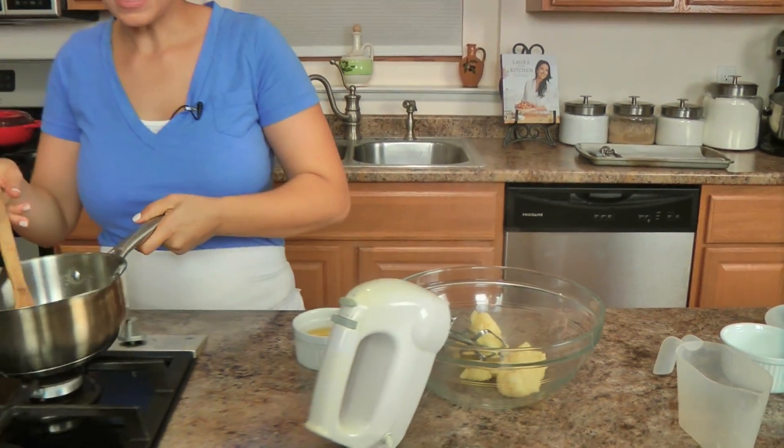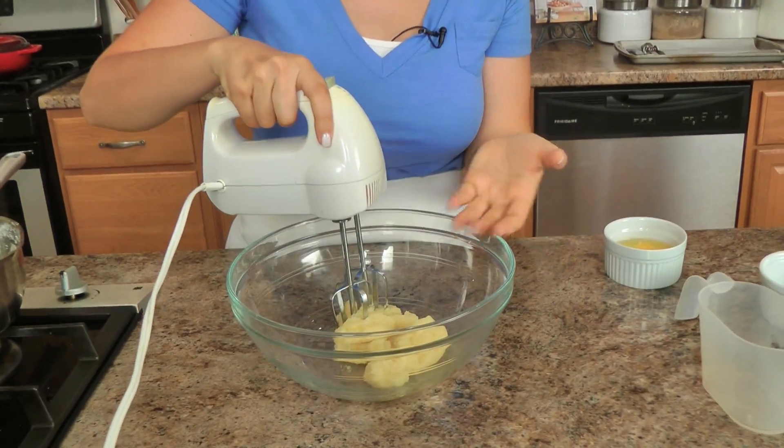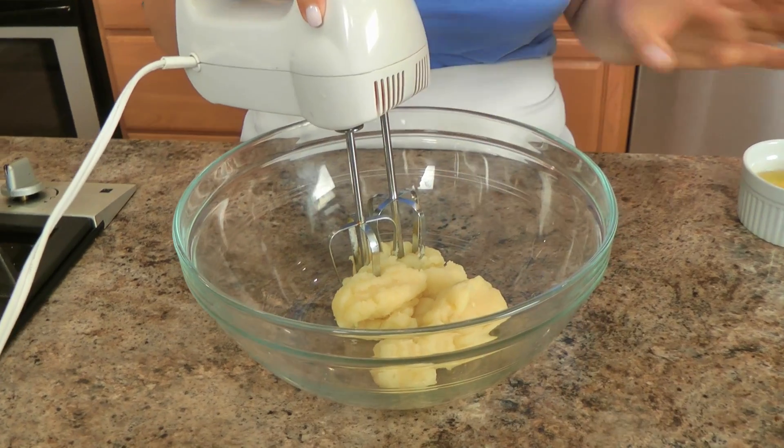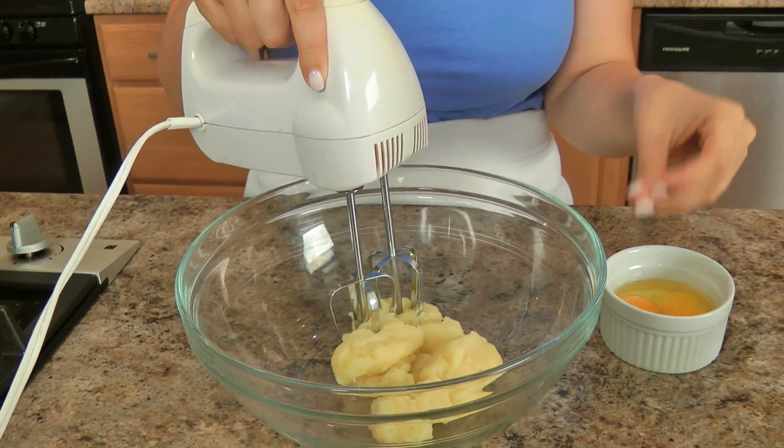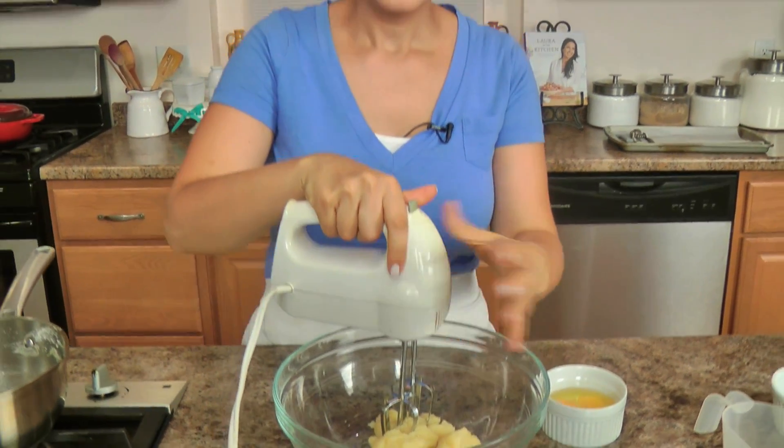That looks good enough. I'm going to add this to my bowl. Now I'm not making a huge batch — I'm only making about 16 profiteroles, so if you were doing a big batch I would suggest you use your standing mixer fitted with a paddle attachment. But I'm going to just do this with my handheld electric whisk. I'm going to mix this for about a minute or so because the mixture is so hot — if I were to add the eggs directly into this right now there's a risk that you could scramble the eggs. So just let it go and allow the dough to cool down just a little bit.